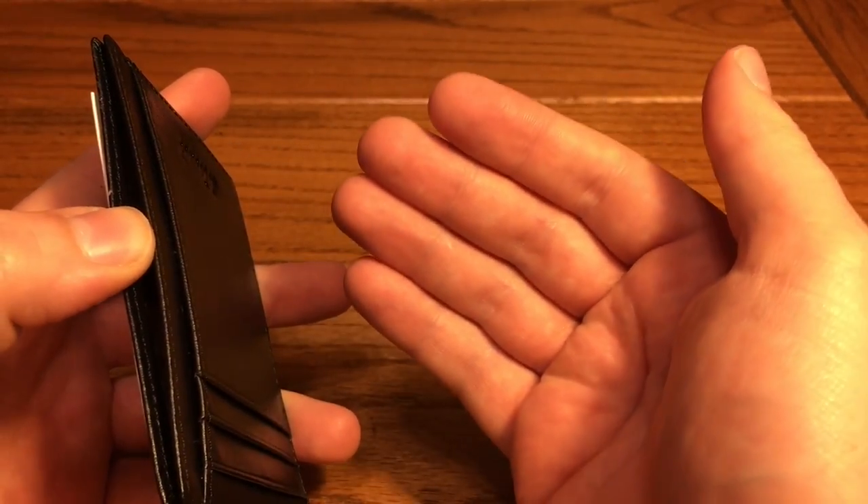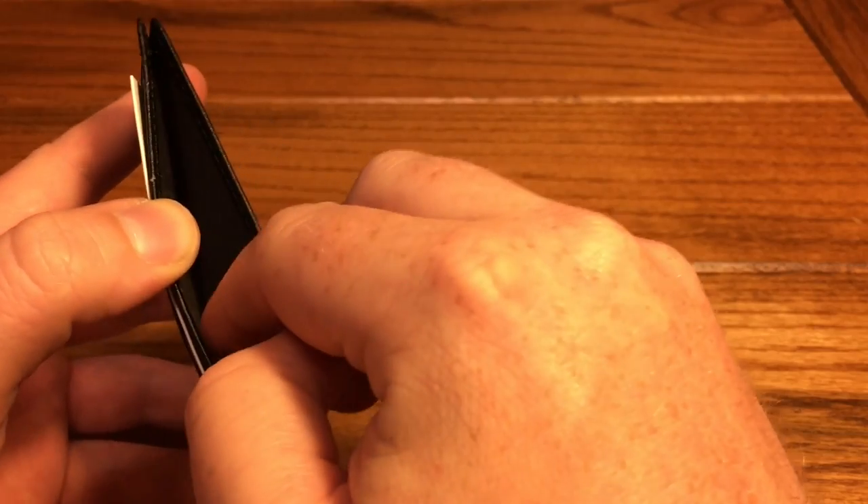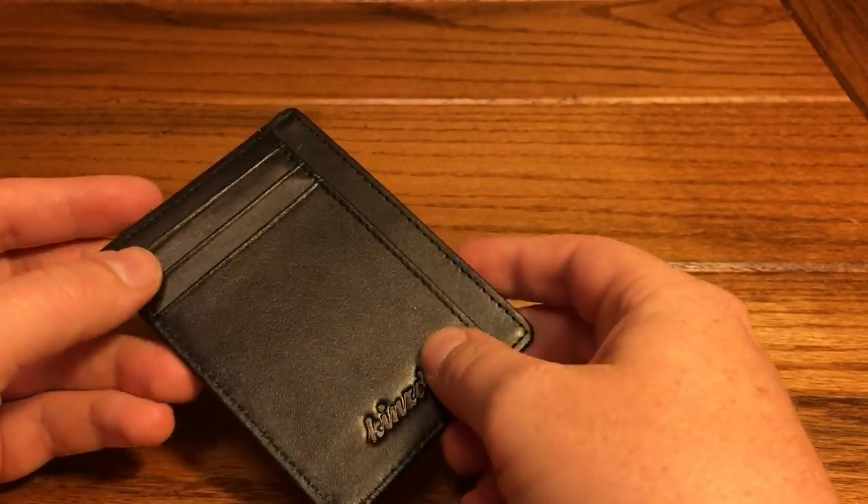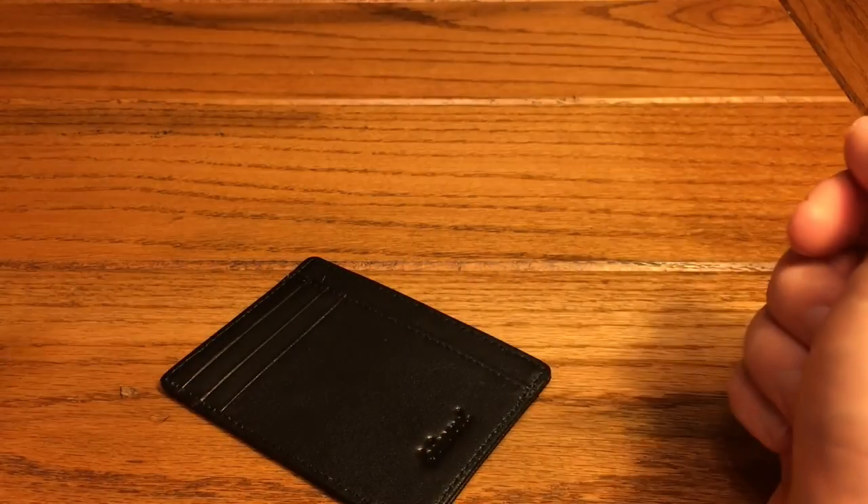When I use this style of front pocket wallet, I usually use this slot to shove some cash on the rare occasion that I am carrying some. So we're going to get it all loaded up and then check it out.